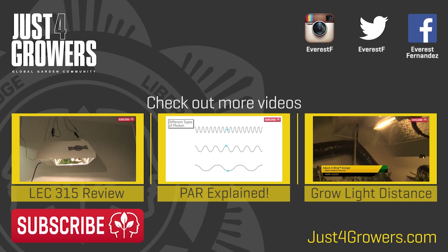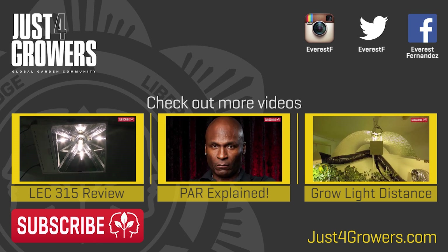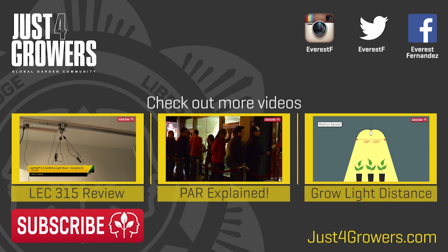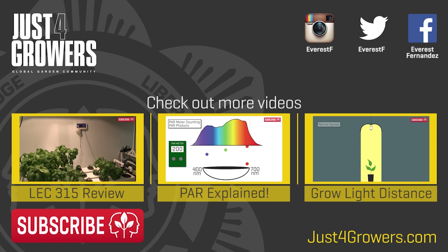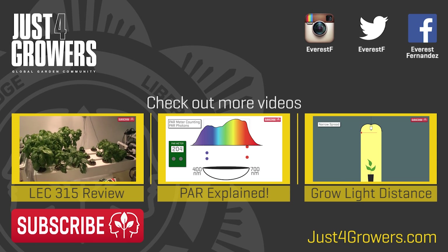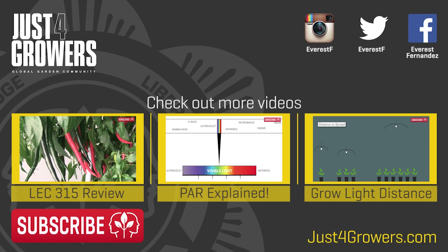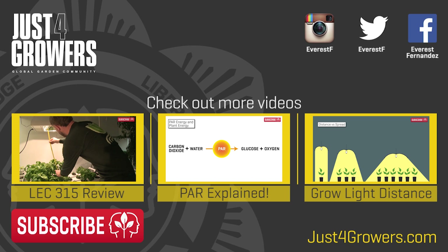A big thank you to all you fantastic subscribers — without you, YouTube would feel lonely and narcissistic. If I could pickle all of you infinitely lovable subscribers into a jar for a midnight nibble, I would. Hit that big red button and deliver me an extra gherkin's worth of love. Thank you and bye-bye!